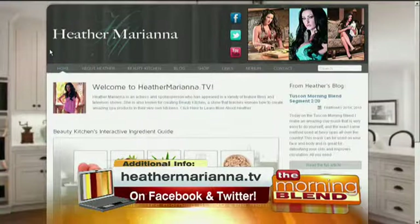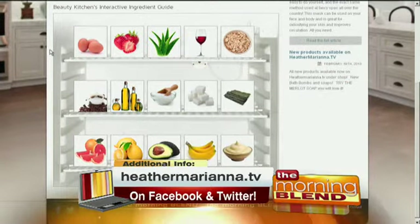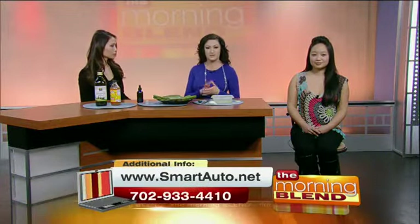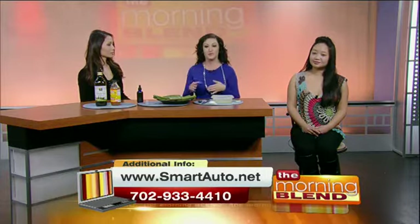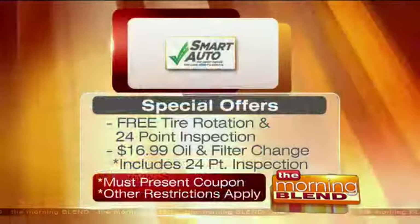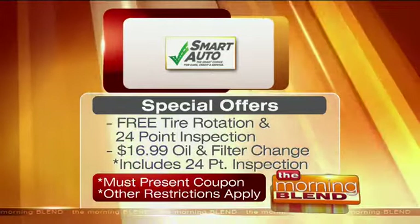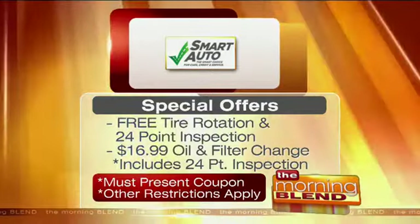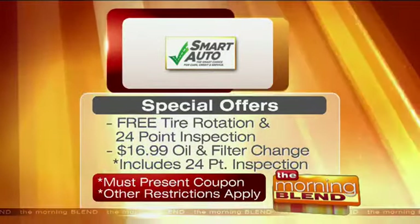Smart Auto, located on Sahara, is not only a great place to find a car — one of my girlfriends is actually buying a car from them — but they also have a great repair center. If they cannot beat any repair deal you bring them, they'll give you $100 cash. You can also bring your car in for a free 15-point inspection, no charge.